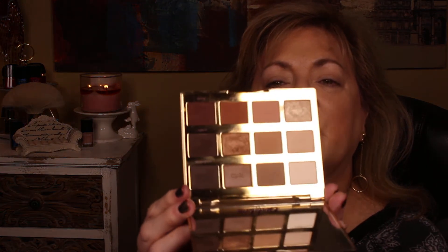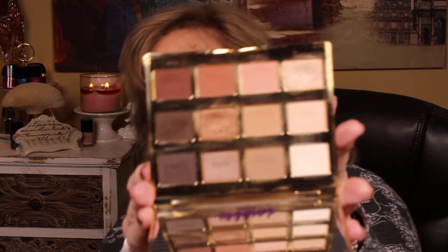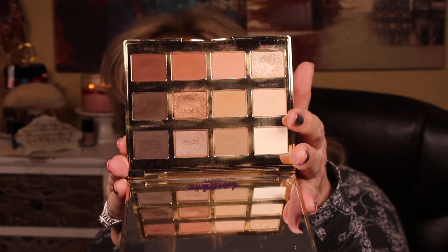Let's go down two drawers and see what we got. What pops up? The Tartlet in Bloom — the Amazonian Clay palette. It's a very good palette, you guys. This will go into part one and part two, by the way. It's got great neutrals — the most fantastic neutrals, really. You can see it's got a lot of highlighters on it.